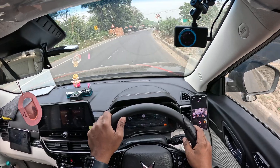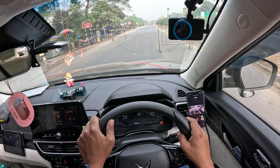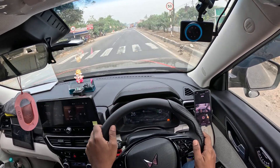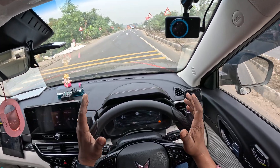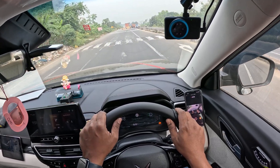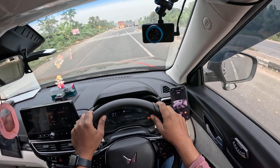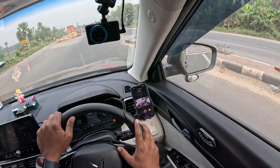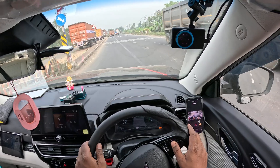So markings are not good here, it's not getting activated. Good thing is that now you have a good idea of what kind of road conditions — if you see my previous video, LK gets activated — and what kind of road condition it doesn't get activated, even if you try. So keep this in mind.